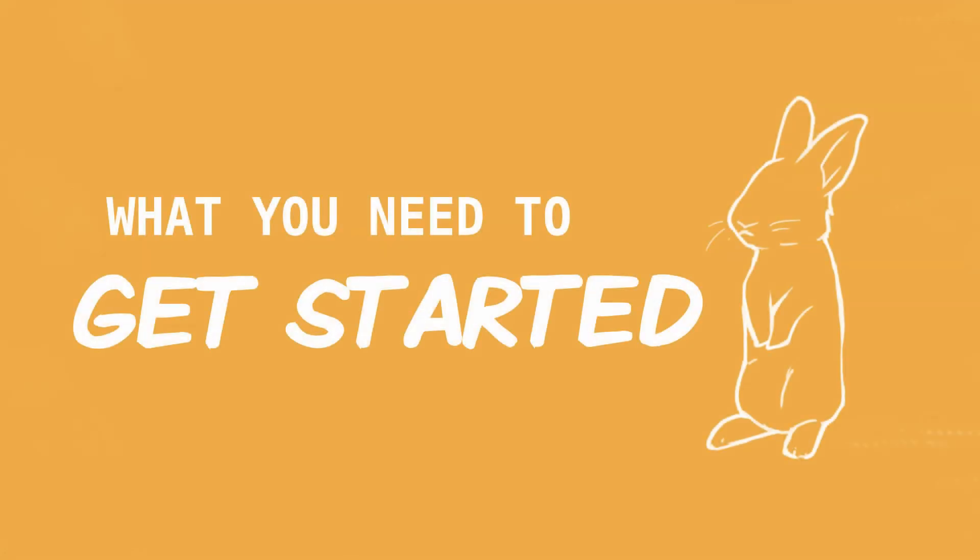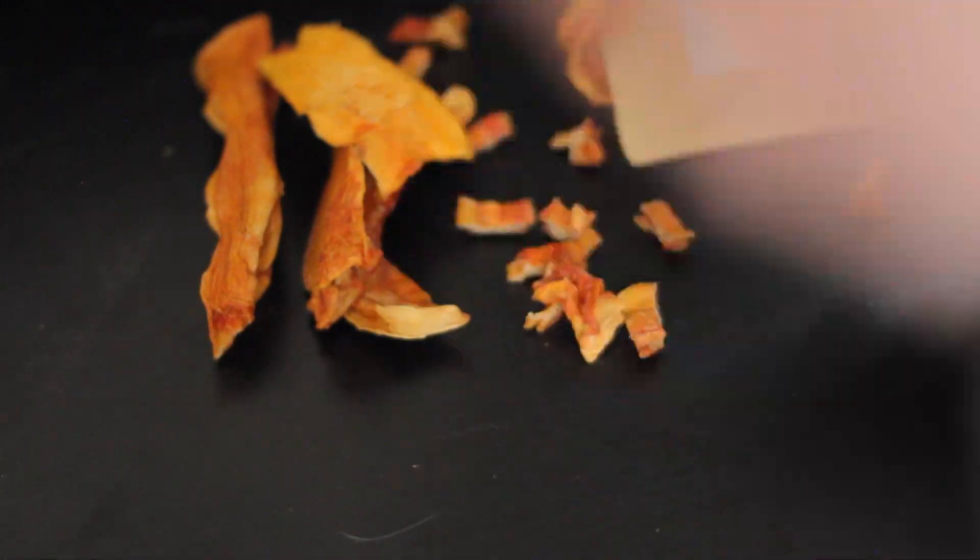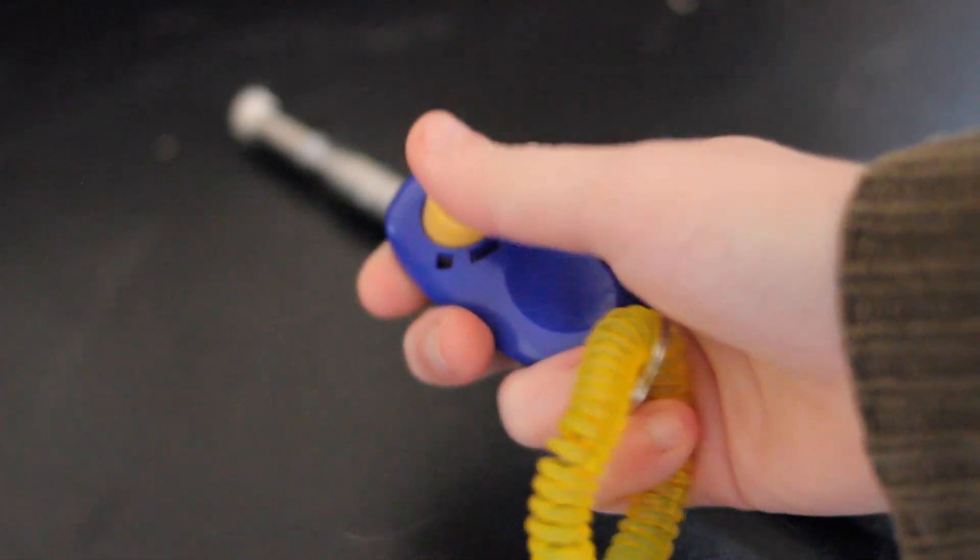Pointer training is generally a pretty easy technique to teach a rabbit. All you really need is some kind of pointer or long stick, some high value treats cut into small pieces so that you don't overfeed your rabbit on treats, and you also want to make sure you have a clicker or that you can click your mouth in some consistent way so your rabbit will be able to understand the sound. You want to keep your training sessions short, to about five minutes, so you don't risk overwhelming your rabbit or making them bored.